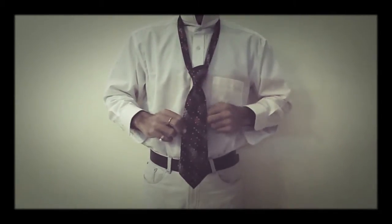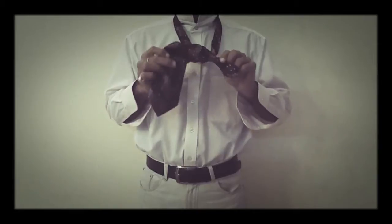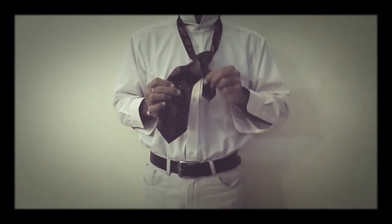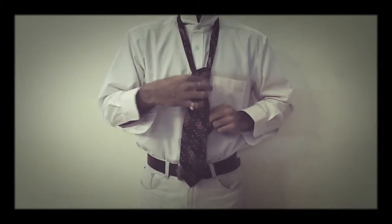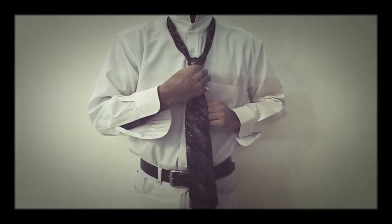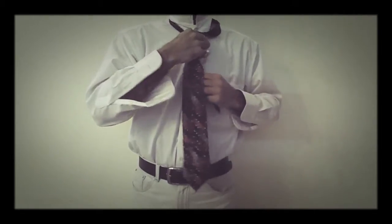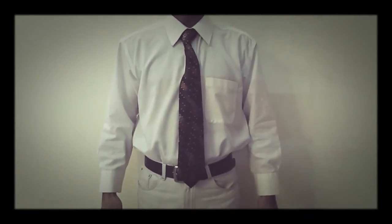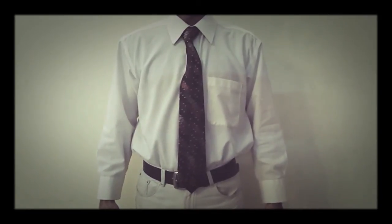Now there are two parts in the tie — the broad part and the narrow part. We will pull the narrow part downwards and pull the knot upwards. This is the way we tie up the knot. Adjust the knot and put the collars down. That's it — I have been able to tie a tie, and this is how you tie a tie. Thanks for watching.